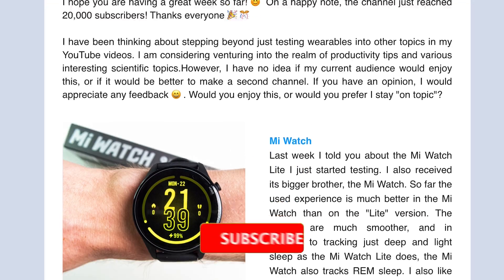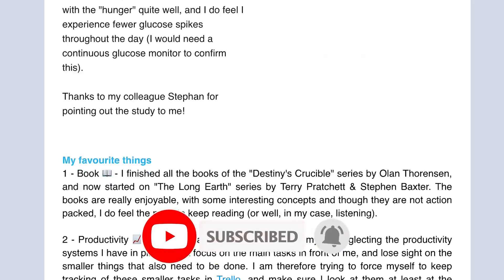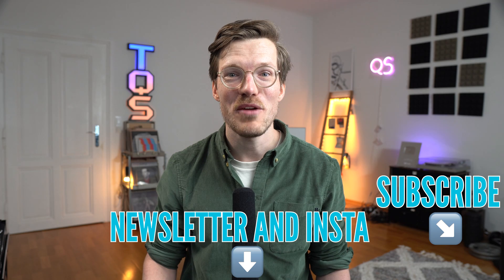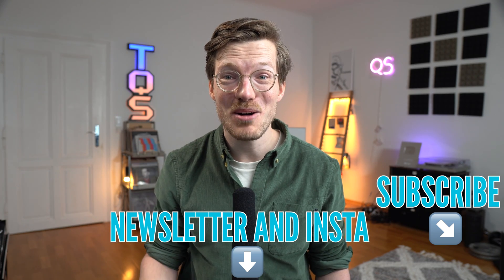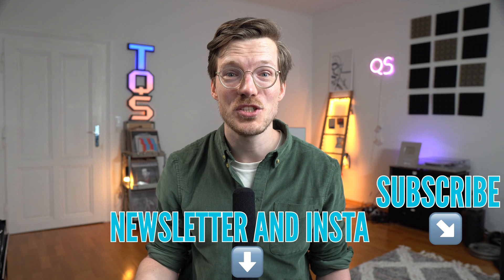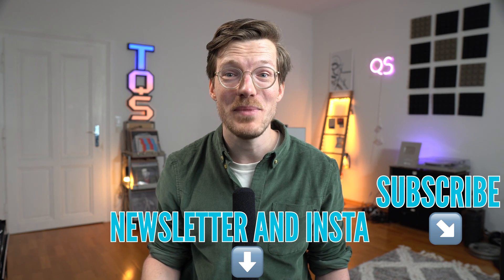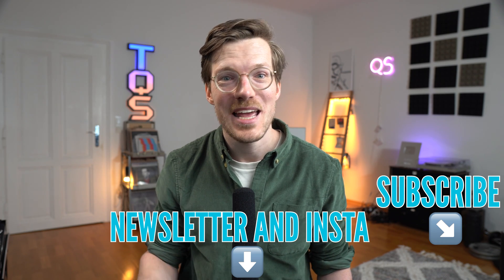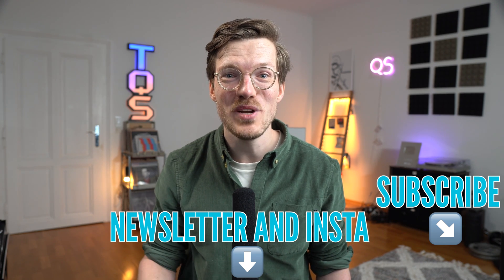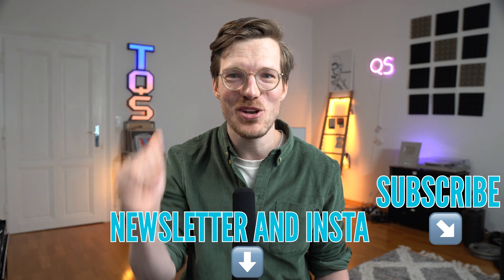A quick side note: if you're interested in the latest updates on the wearables I'm testing, I'm planning to start back up with my newsletter and post more off-the-cuff things on my Instagram and YouTube shorts channel — those are linked below. I'm also trying to become part of the first people to receive watches to review from smartwatch companies. This is actually the first time Polar invited me as an initial reviewer, and I hope that will also be true for other companies like Garmin and Apple. If you want to help, it would really help if you like, subscribe, or comment.